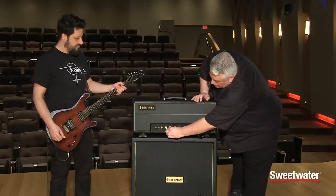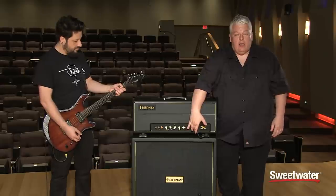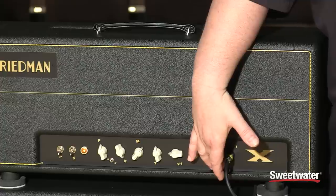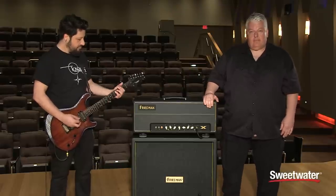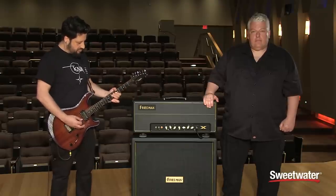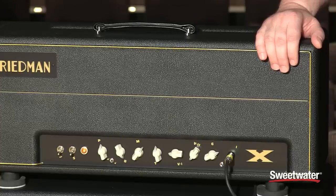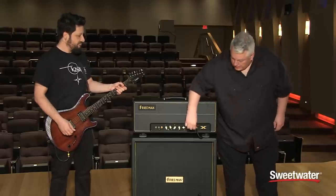I'll put this back in the higher voltage setting and now we're going to play with the gain switch a bit. We've just heard it in the higher gain mode, so I'm going to switch it down one little notch — that takes the gain level down a bit. We'll take it down one more notch.